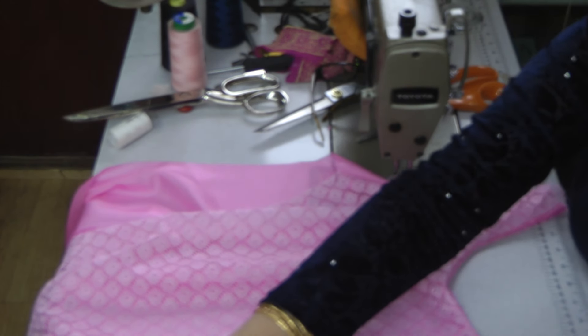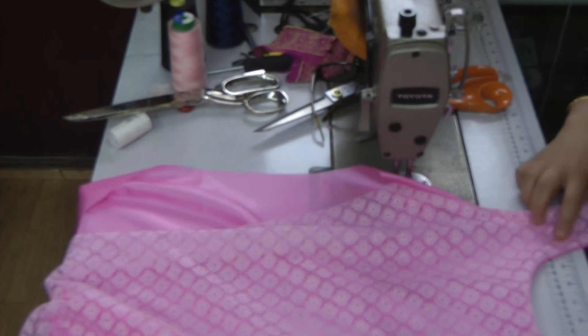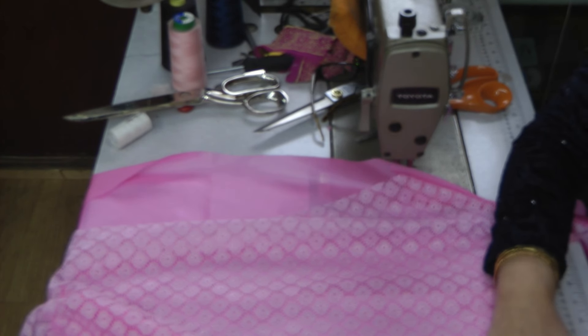Just seam it along to where you want the splits to be, and then just turn it like an ordinary kameez.